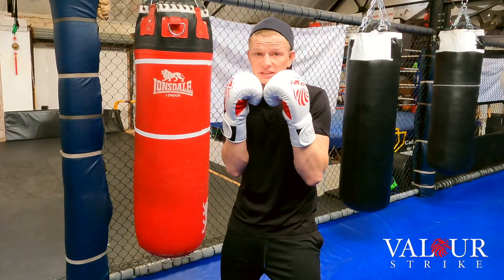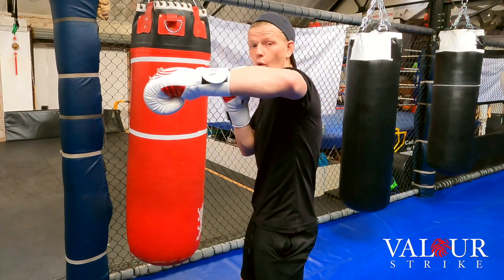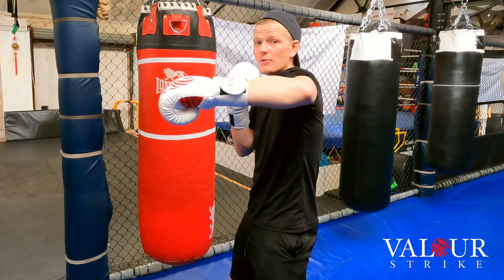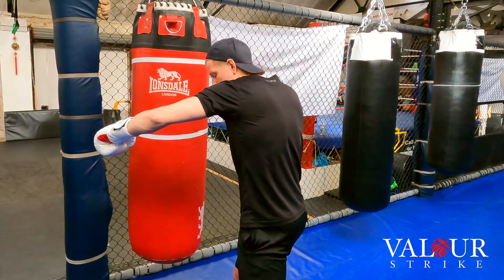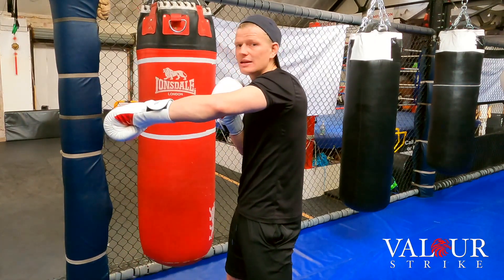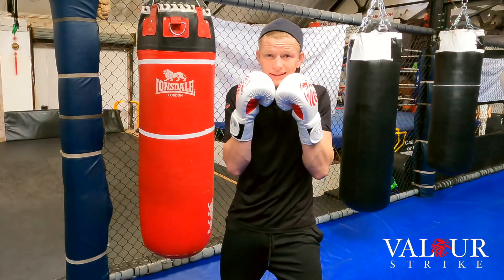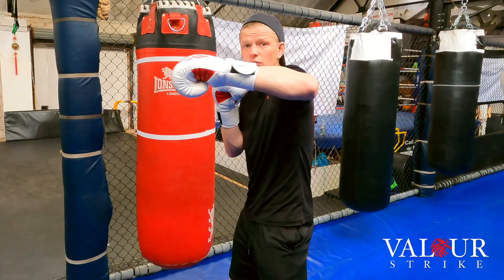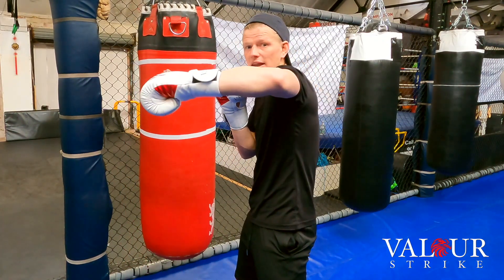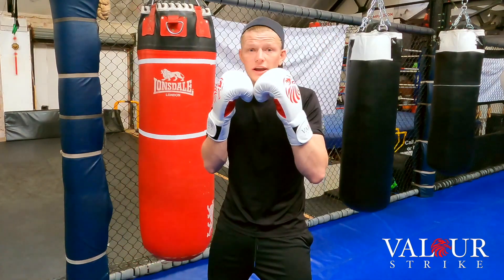When you slip and throw that lead hook, make sure you rotate that shoulder to the back and as you come out you throw it. Once your elbow is directly in front of you — at 90 degrees — you don't want to go any further, because as soon as you go too far forwards you leave yourself exposed. In kickboxing you're not just going to get hit to the head with hands; you're going to get kicked and kneed. So when you throw that hook, dip and come out, and as soon as your elbow reaches in front of your face, pull it back in — you're not wasting energy overreaching and it's quicker to recover.